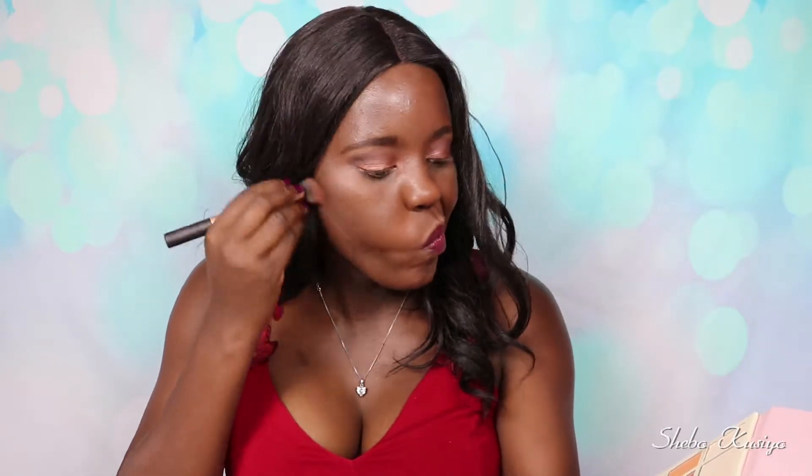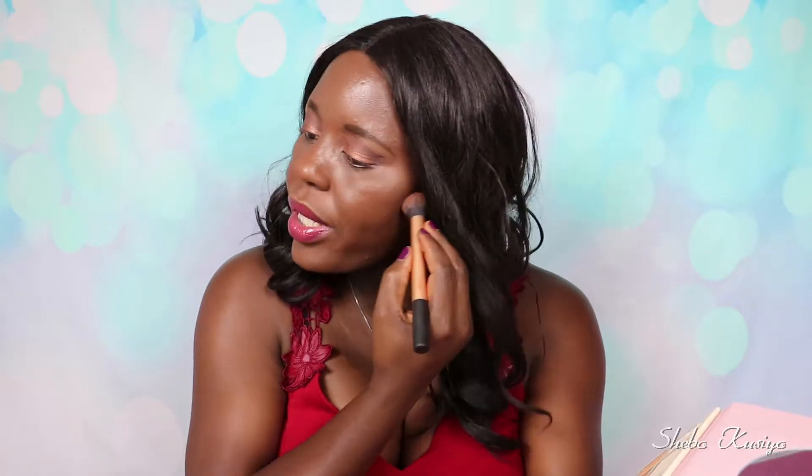The eyes are looking done. Now it's time for contour — I'm going to use this shade, it's written 'contour.' Again, there's a lot of fallout as you guys can see, a lot. It is not deep enough — that's pretty much all I can say. It also looks a little bit reddish on my skin. I can see a bit of redness in there.